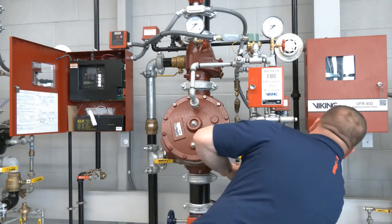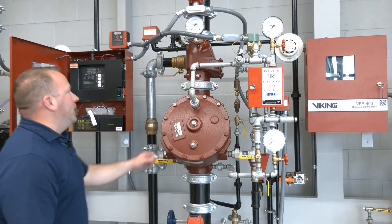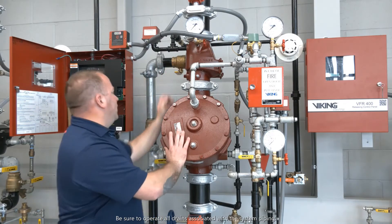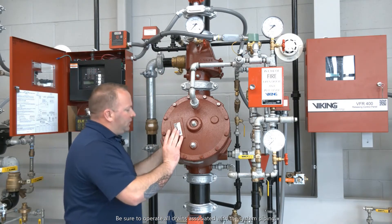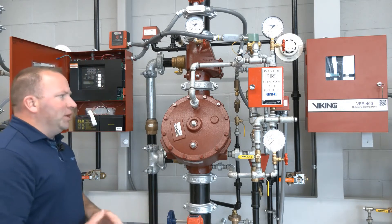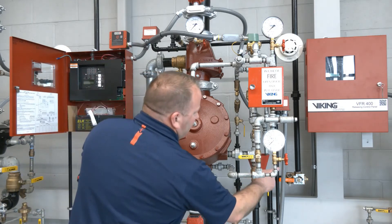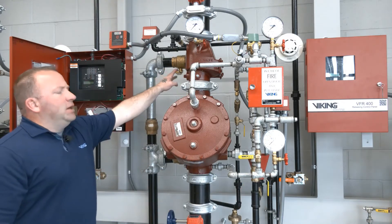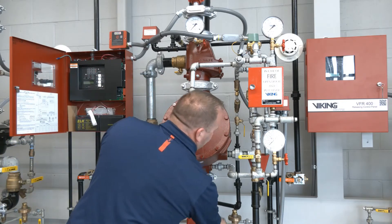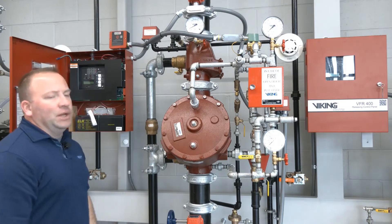We're going to close our trip test connection, and with our trip test connection closed we'll go ahead and close the system main drain and partially close the flow test connection — that way we're prepared when we open up the water supply valve. With the trip test connection and main drain in the closed position we'll go ahead and put our air pressure back on and start to get our air pressure build up on our gauge.